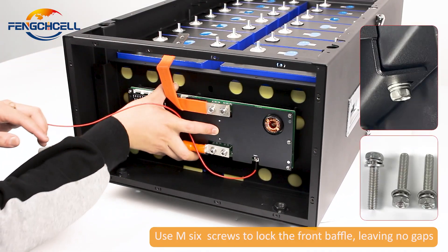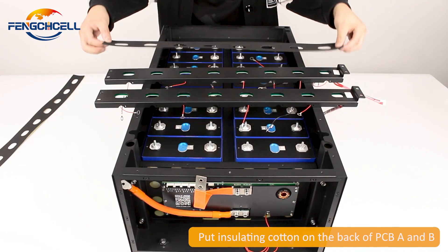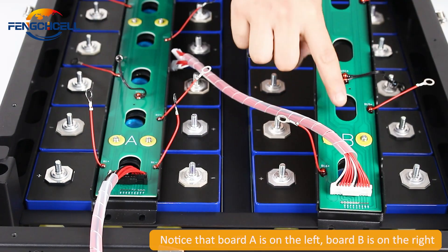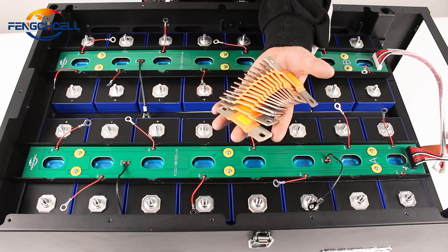Use M6 screws to lock the front baffle, leaving no gaps. Put insulating cotton on the back of PCB A and B. Notice that board A is on the left and board B is on the right. Please use M4 black screws to fix both ends of these two boards.